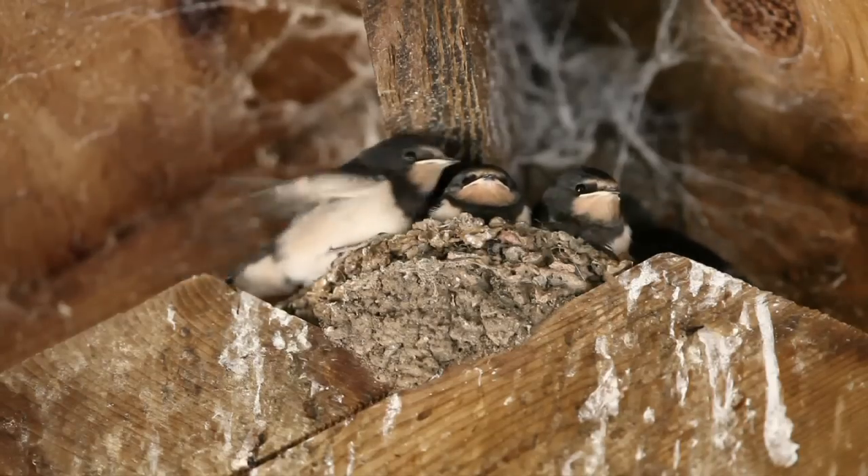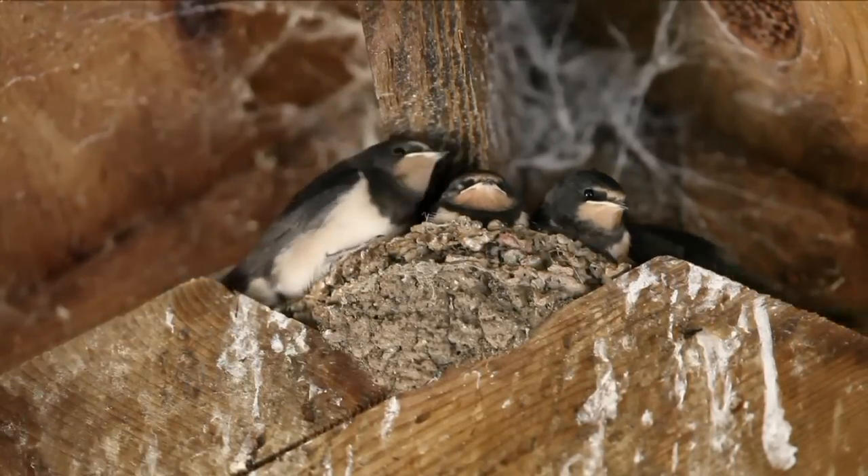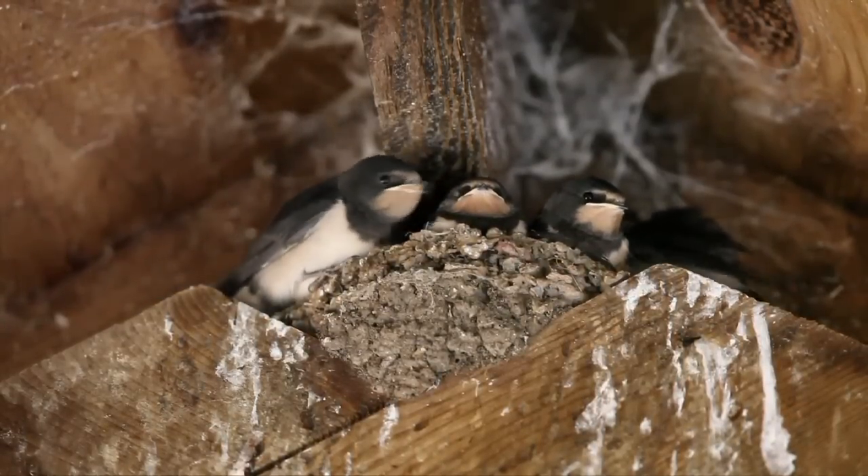If the swallows had arrived in the stables, then I knew to take this as my cue to fish for tench, and where better than the Garden of England, Kent, even if it did mean a long journey.